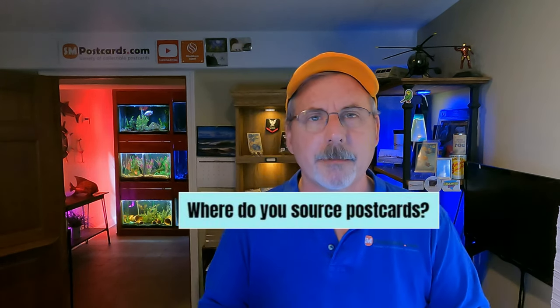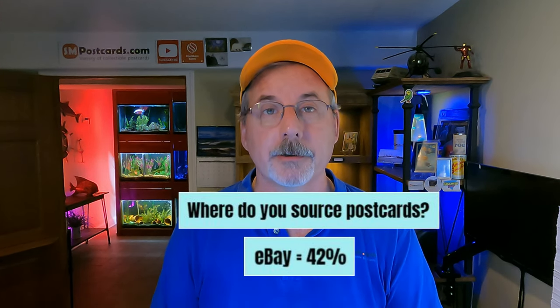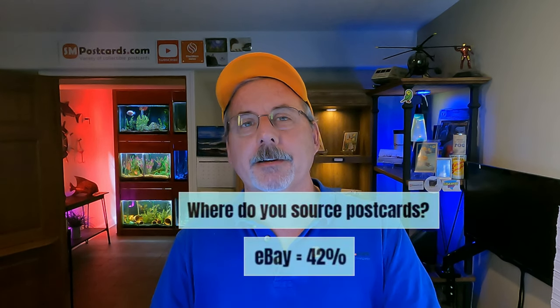Where do you source your postcards? 42% of participants said they source most of their postcards from eBay. I've been shifting toward cards that have never been online — private collections, cards found 'in the wild' away from eBay. I'm paying a bit more, 50 cents to a dollar or two per card instead of 25 cents, but I'm going for cards that haven't already circulated online.